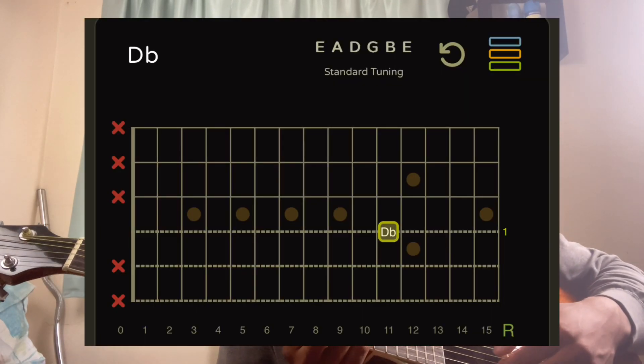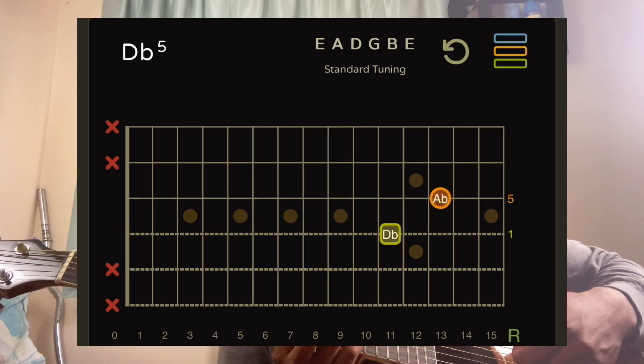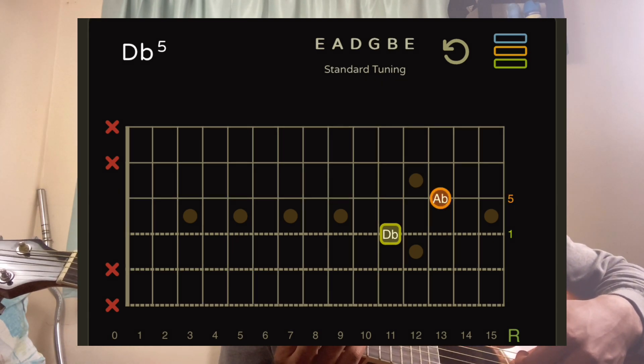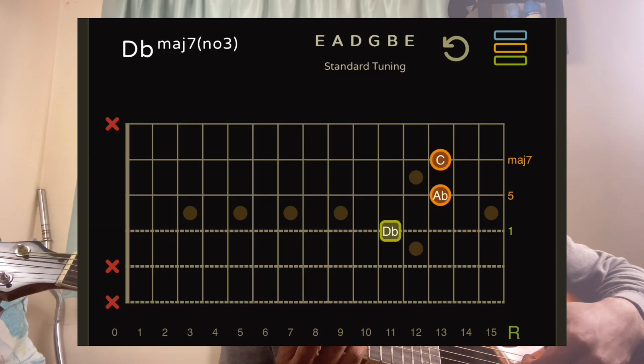So my index finger is now on the 11th fret D string, my ring finger is on the 13th fret G string, my pinky is on the B string 13th fret, and my middle finger is on the high E string 11th fret.